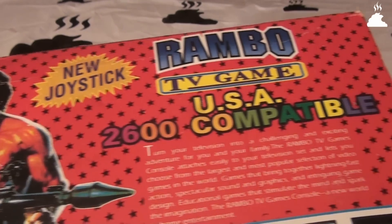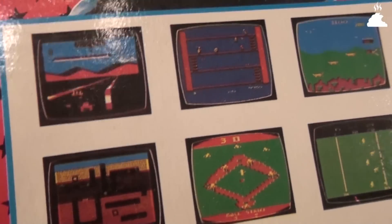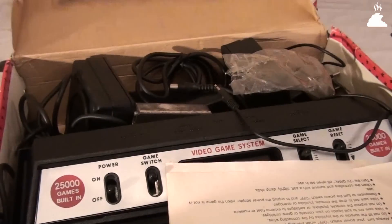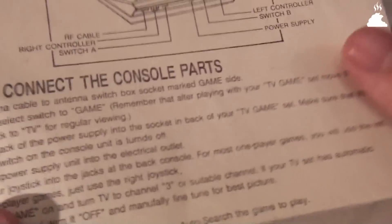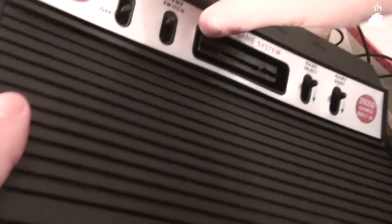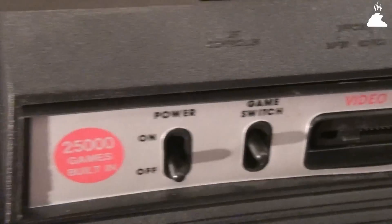Rambo TV Game 2600. Название-то прямо в лучших традициях желтоватой технической ахинеи. Ну а про Rambo на обложке мы просто помолчим и поставим свечечку. Китайцы в своей неповторимой дебилистической манере сообщают нам на коробке к приставке, что внутри нас ждёт аж 25 тысяч встроенных игр со старенькой Atari 2600.